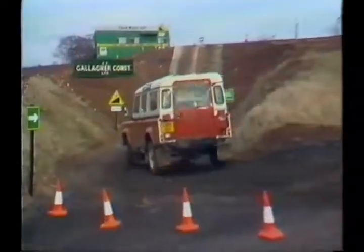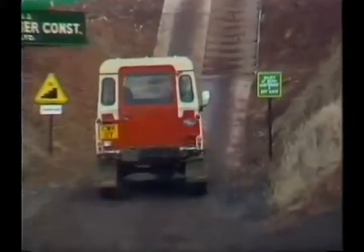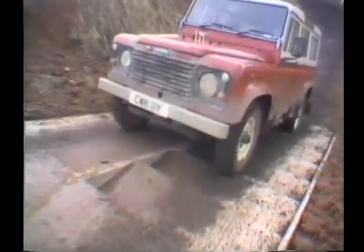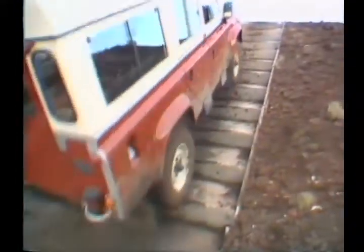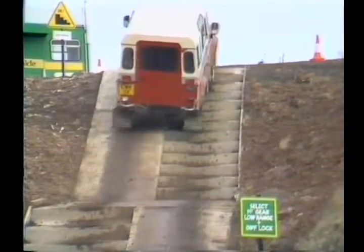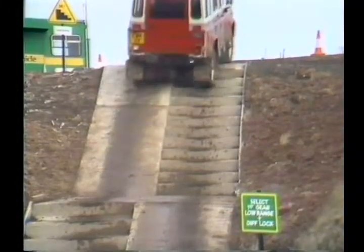Around the corner we approach a staircase at a 36% angle of incline. The staircase is staggered — stairs on one side and smooth on the other on the first flight, and vice versa on the second flight. It's important to stay in first gear and low range here. Steady throttle — you'll see the suspension working. At the top, you change into second gear.